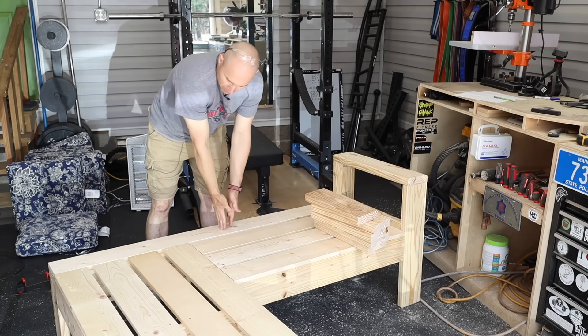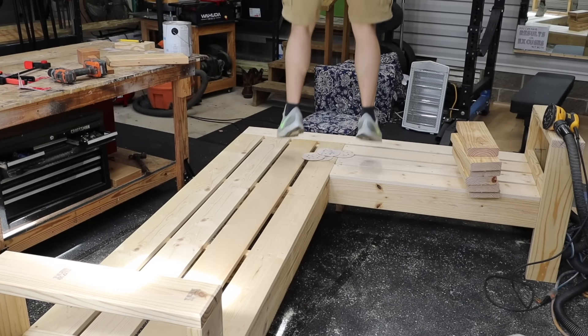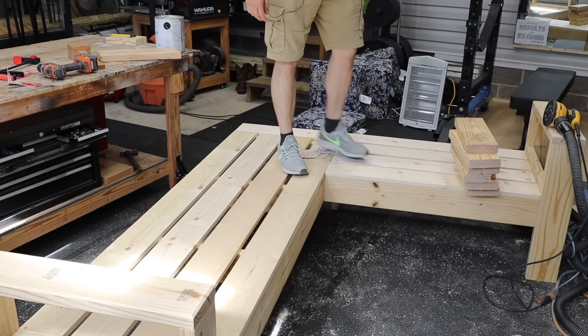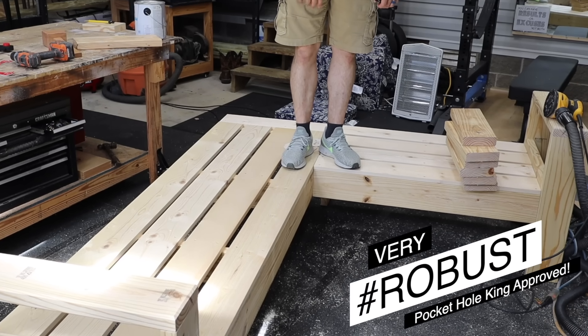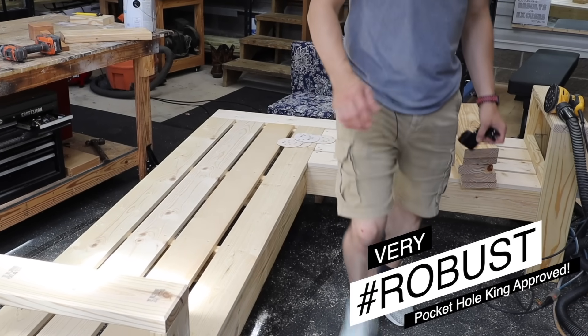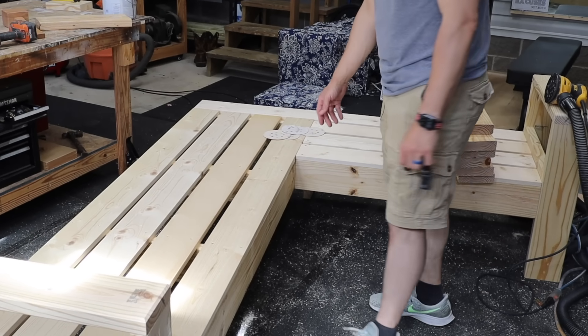The ones out in the center will be pocket holed down into the structure. Just to show you — I'm 200 pounds and this corner is very robust, so you don't have to worry about it. If you put it together this way, you don't have to have that leg sticking in here, which kind of takes away from the look of it.